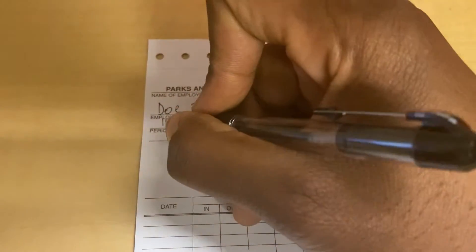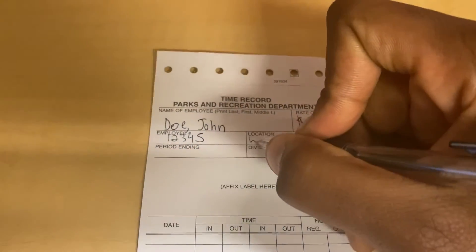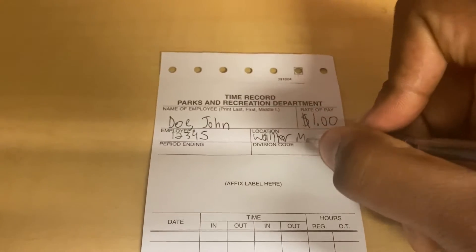Always remember to put your first name last and your last name first. Then fill out your employee number and the location in which you work.